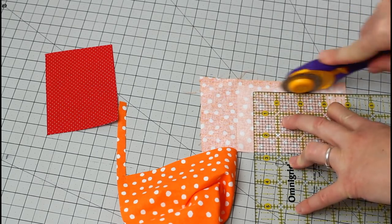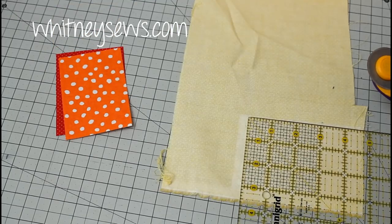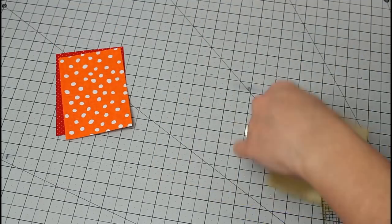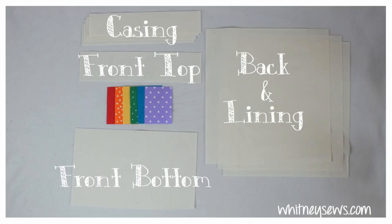I will have all of the measurements listed out in detail in the corresponding post on my website — the direct link is in the video description. Here are all the pieces we will be needing.